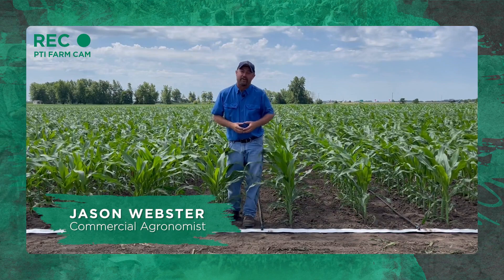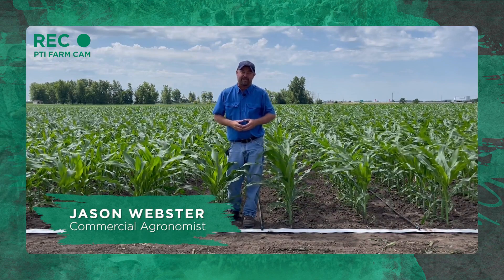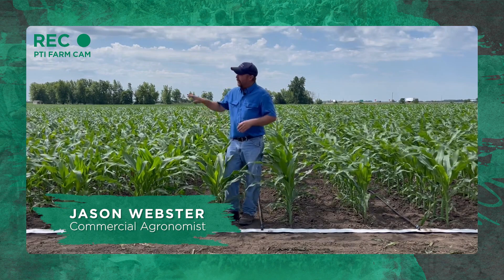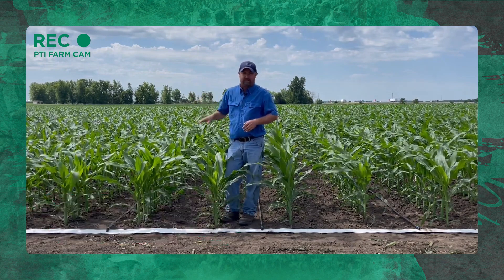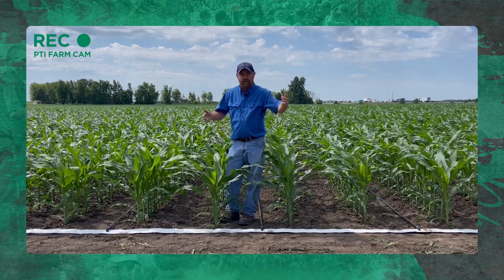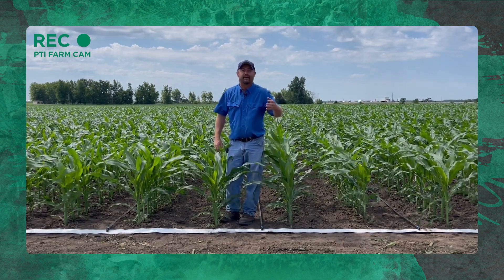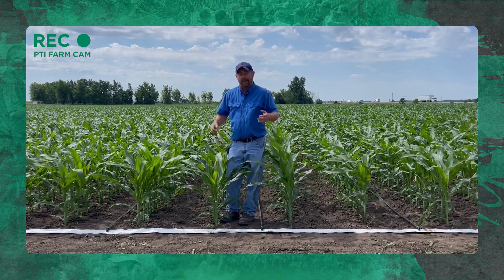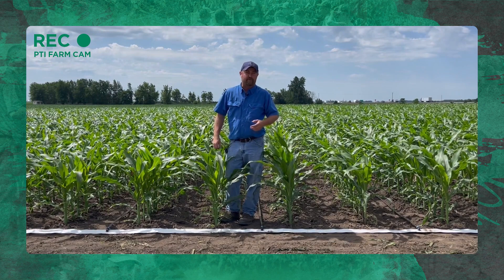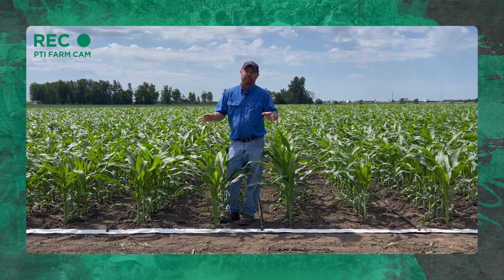Hi folks, welcome to this episode of Inside PTI. My name is Jason Webster. Thanks for joining us today. We are at the PTI farm today and we are out in one of our corn research trials. One of the things I wanted to share with you is how we do irrigation here at the PTI farm. We are blessed enough to have some water — not 100% of the farm is irrigated, just a portion of it.